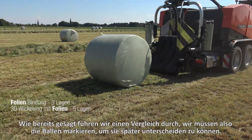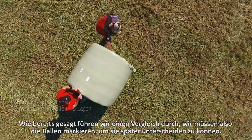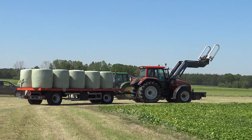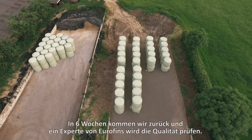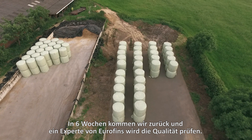As mentioned, we are doing a comparison test here. So we have to mark the bales to keep them apart because we are going to see if we can observe a difference in feed quality after a storage period. In six weeks time, I will come back here and an expert from Eurofins will examine the quality.